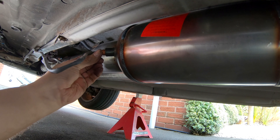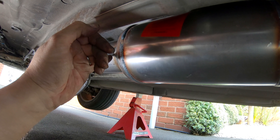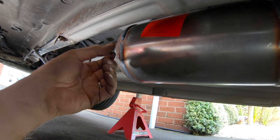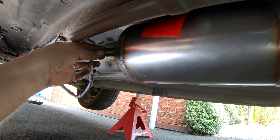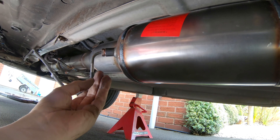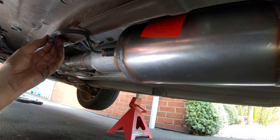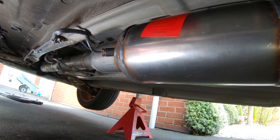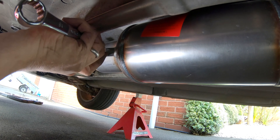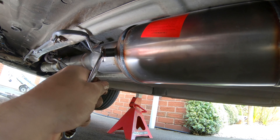The factory exhaust boss that holds the sensor comes out on the side rather than at an angle like this aftermarket one does. Just tighten up the sensor, make sure you keep it out of the way so it doesn't catch on anything on the road, clip it in place, and tighten it up nice and tight.